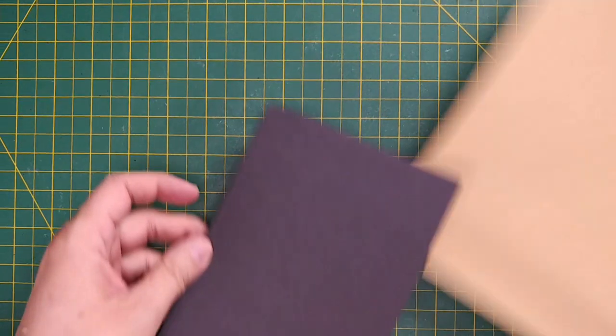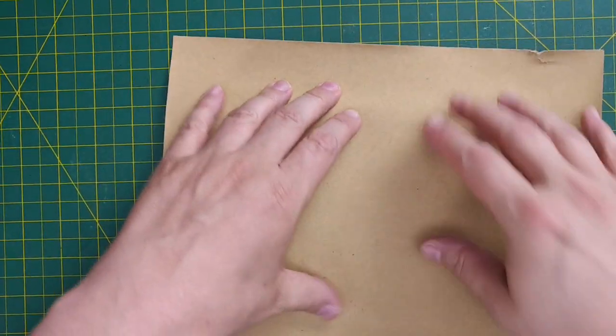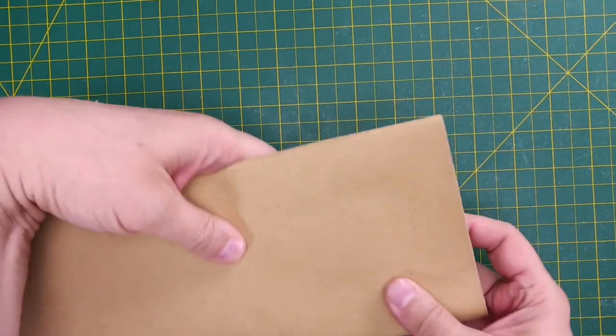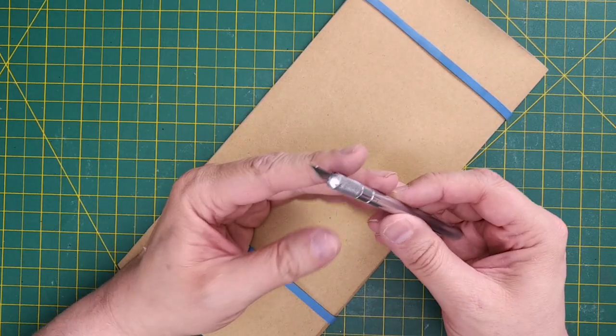Hobby knives are an absolute must for any tabletop crafter, and we frequently use this tool in such a way that they become dull much quicker than they should. Rather than replacing the blades, we can actually sharpen them ourselves. When it comes to sharpening hobby knives, we need a board or block of some kind — I'm using a piece of foam board. We also need a fine grain of sandpaper; I suggest at least 80 grit. I'm using a 90 grit paper from the dollar store. Wrap the sandpaper around the foam board and use heavy rubber bands to hold it all together. Then take your hobby knife.